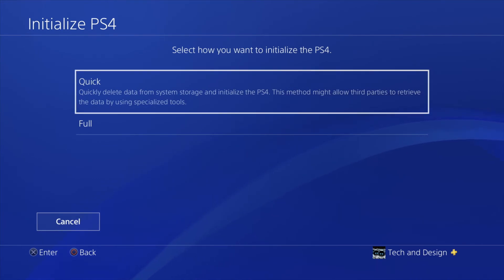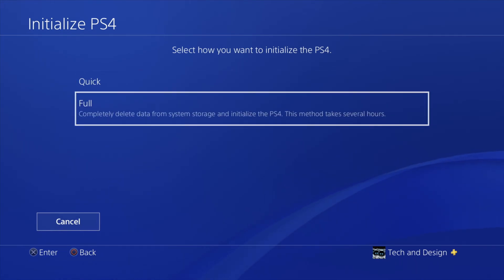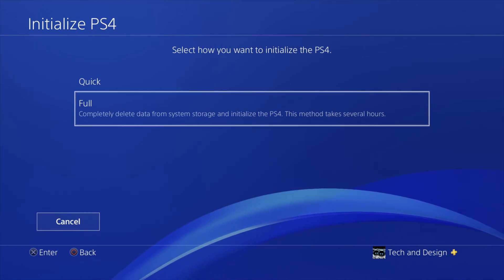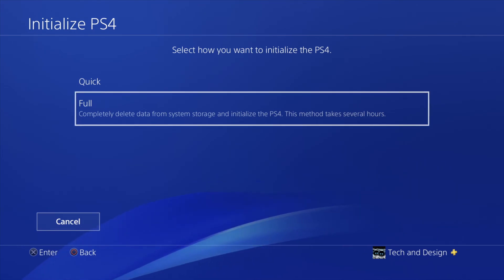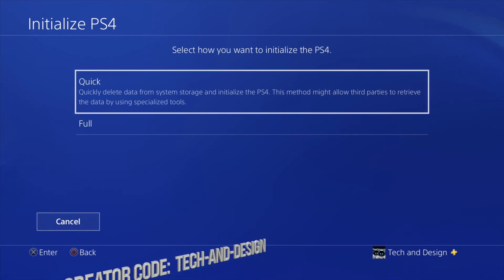From here you have two options. I would always recommend going for Full — that's because most likely you're doing this because you're selling your PlayStation. If you don't want anybody to be able to retrieve your information, then go ahead and do Full. If you're giving it to a friend or family member that you trust, then go ahead and do the Quick option.